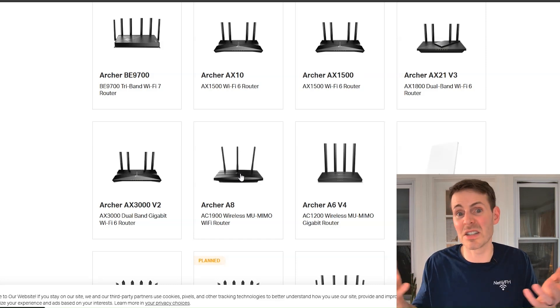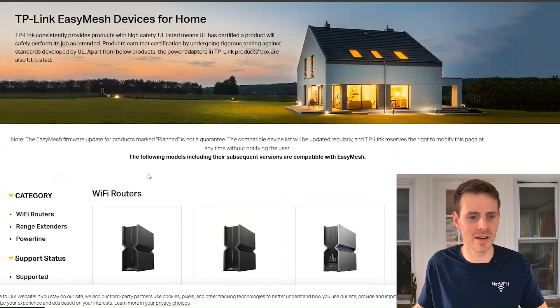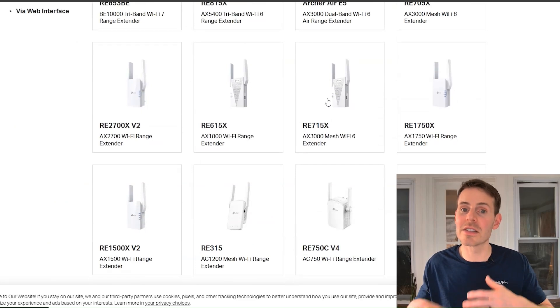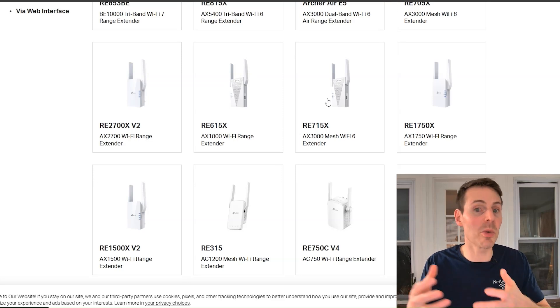So even if your device doesn't show up on your manufacturer's website, it might be worth double checking to just see if you can set up your extender in mesh mode to see if it works. Let's verify my extender — going up to range extenders and scrolling down to the AX3000 Mesh Wi-Fi 6 extender. That's my extender, so I know I'm good to go.